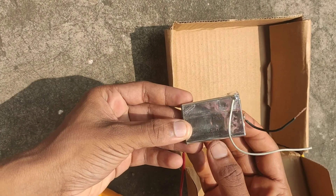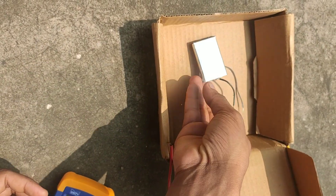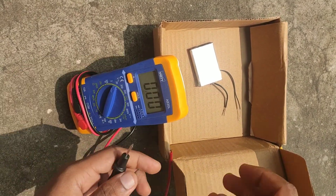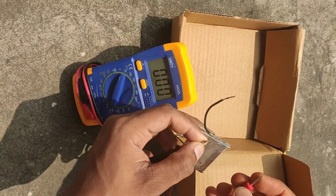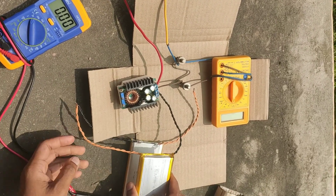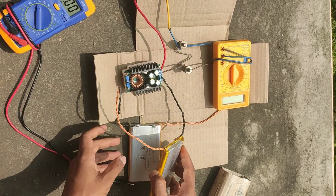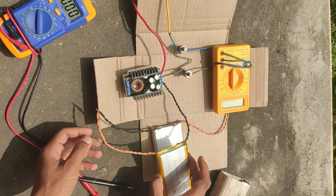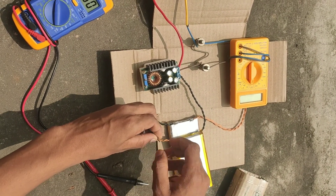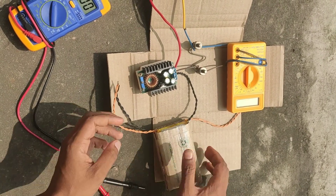Here you can see a lithium-ion battery; the protection board is removed from it and two wires are soldered on the positive and negative terminals. The voltage is around 3.7 volts. Here you can see two lithium polymer batteries — each has a nominal voltage of 3.7 volts and a maximum voltage of 4.2 volts. Both are connected in series, meaning the positive terminal of one battery is connected to the negative terminal of the other, so the output voltage will be added.